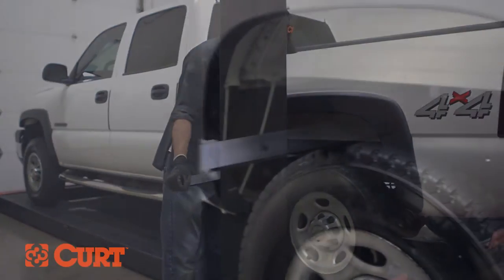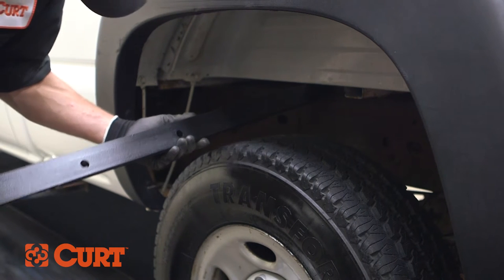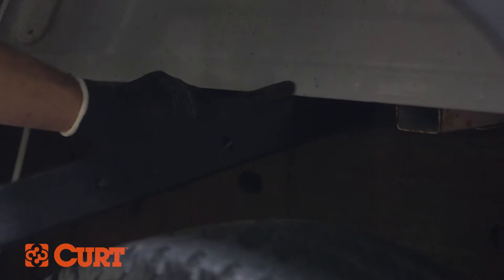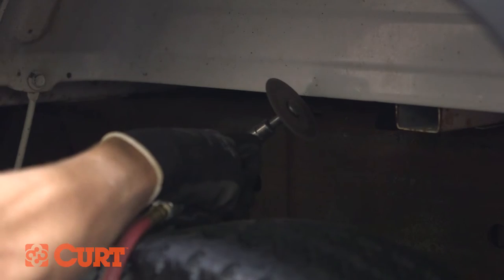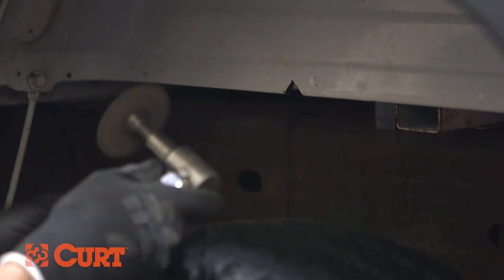Insert the front cross arm with the holes facing the back of the truck. To allow adequate room to insert the front cross arm, you may need to use a crescent wrench to bend the metal flange, or use a rotary tool to cut a space in the flange. After sufficient room has been made, slide the cross arm in between the truck frame and the floor of the truck bed.